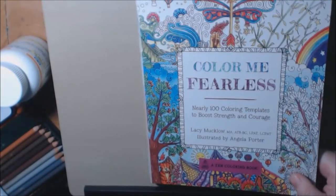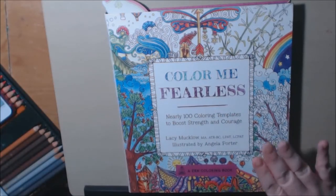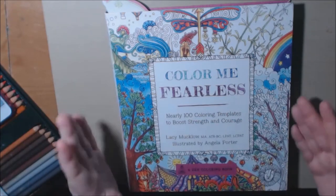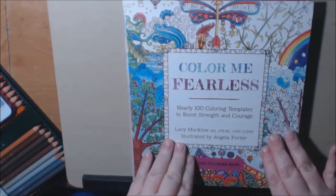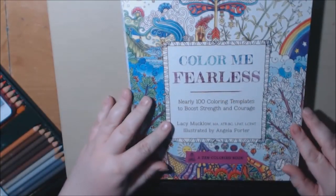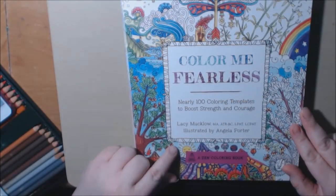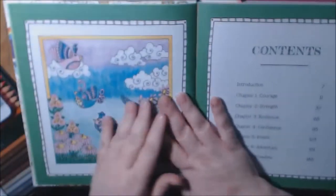Welcome back. Today I am doing book two in the Color Me series. There are a lot more than these — this is just the ones I have. As far as I can tell, all the books have a hundred template pages in them. This one is again by Lacey Mucklow, illustrated by Angela Porter. This one is called Color Me Fearless.